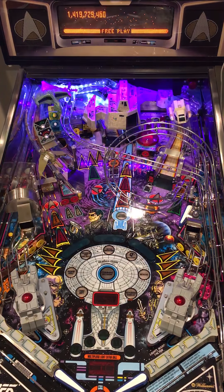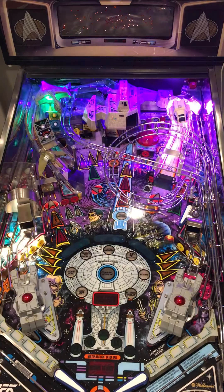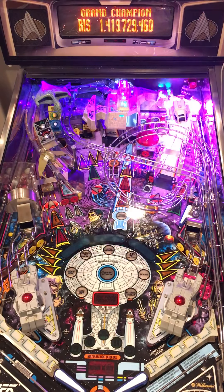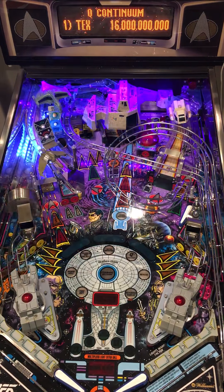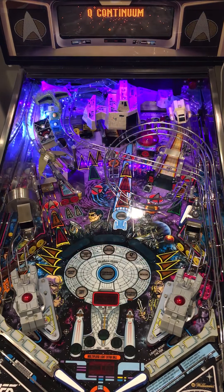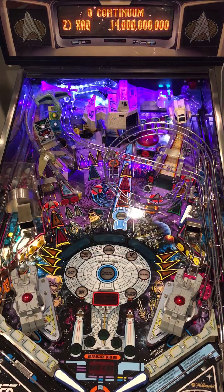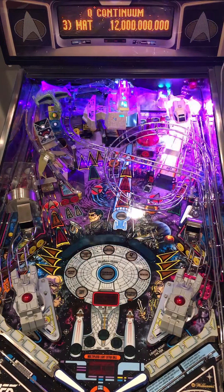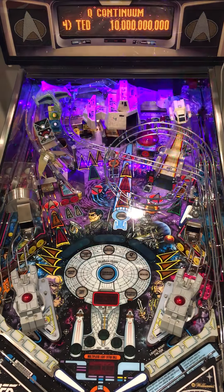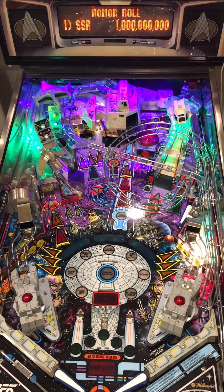Here you can see everything — there's a transporter, there's some Borg attacks, you can see the pop bumper going off with purple on the right. The motors aren't running so you're not seeing the red, and I don't know if the flashes are going to get detected with all this activity. I will post a link to the code in the comments below. If you have any questions or want to know how this is put together, just add them as comments — happy to answer anything.